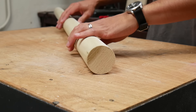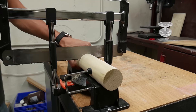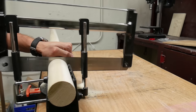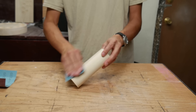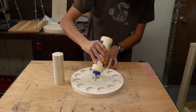I got a large dowel rod from the home improvement store that was two and a half inches in diameter and cut a six inch long piece off of it. Then I sanded it down to 220 grit.